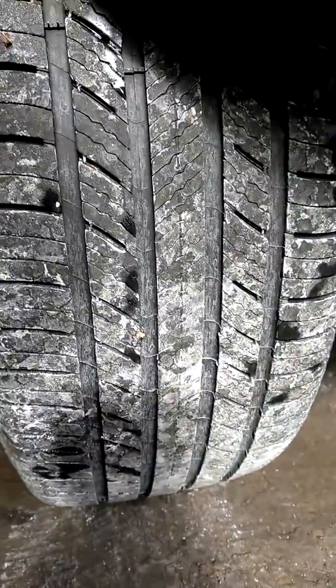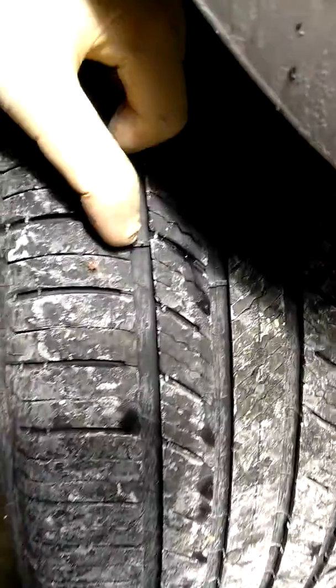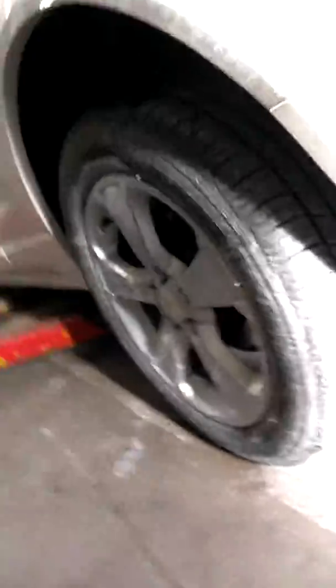The back tires are inspected a different way. You want to kneel down behind the car and take a good look at the treads, inspecting them for wear and where the wear bars are. There's a wear bar, there's a wear bar — they're all in good shape, but definitely check them out.